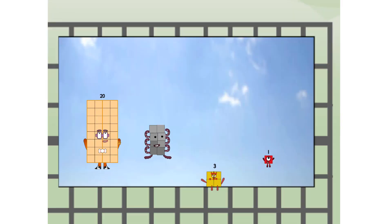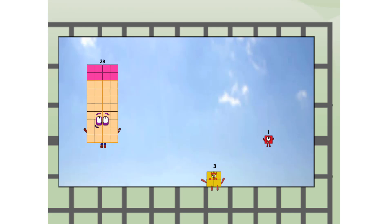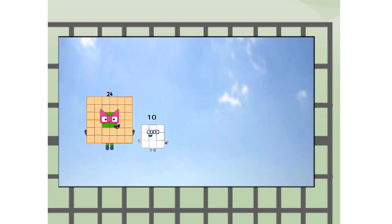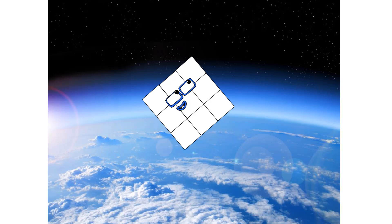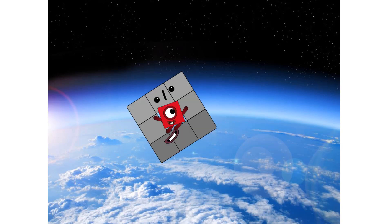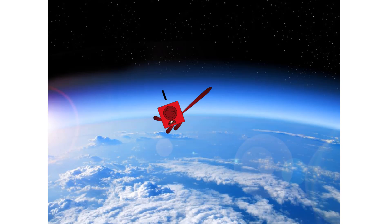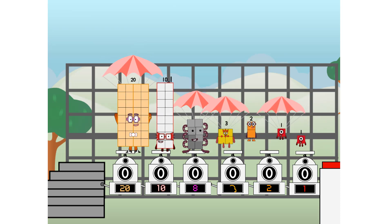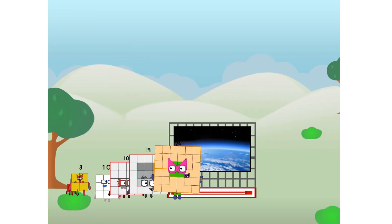And fire! Way up high. Amazing. But not a square. Wait and see — we're two squares, we're two squares, we're two squares, at the edge of space. Nearly there. Amazing! We sent a square to the edge of space without rockets. We just need a little more power.